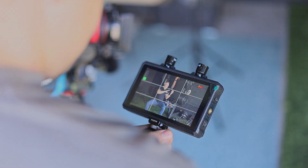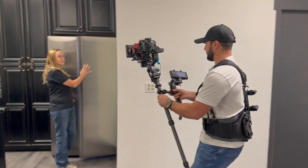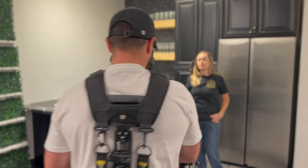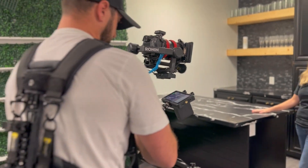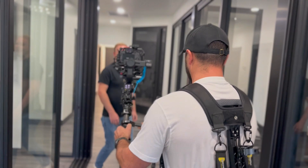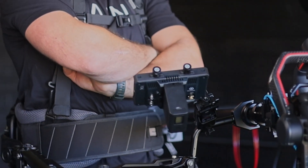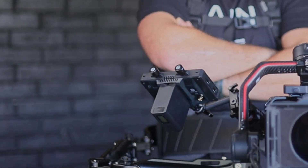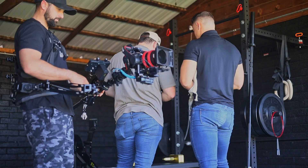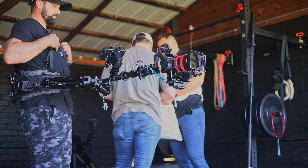My favorite part about this product is the fact that it's three-in-one, which means I don't have to carry an extra transmitter and figure out how to power it or what cables to use — it eliminates all that struggle. I definitely recommend this product to everybody who has a variety of different rigs and likes to switch around a lot, and who likes the simple flexibility of a three-in-one product.